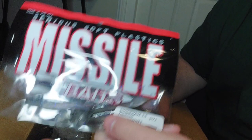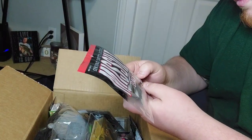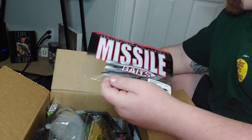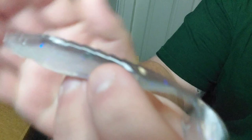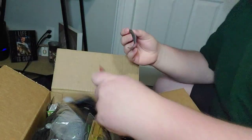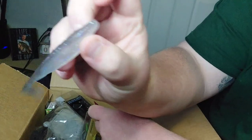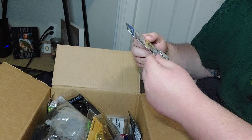Next up we got the Missile Bait little swim baits here in the Shockwave color. It's got that cool little blue and purple flake - I actually took one out of the package to show you guys. Got that cool bluish and purple flake into it, cool little swim bait about three and a half inches. Happy to throw these around in the summertime, can't wait to get those out.